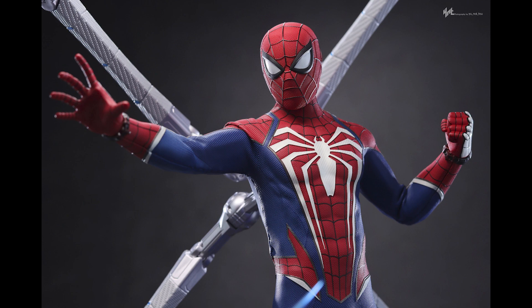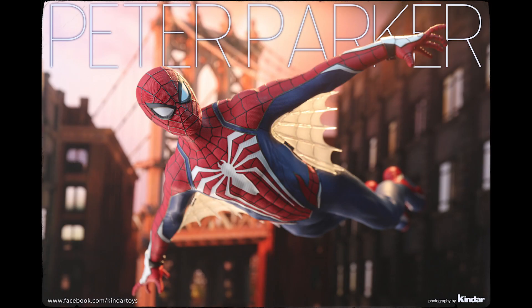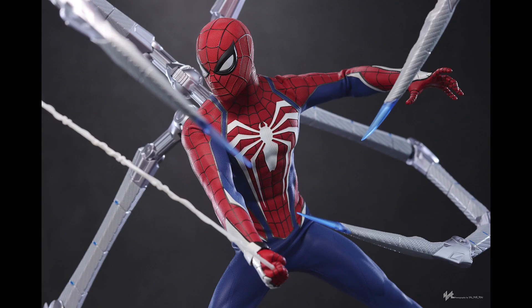Look at that bend right there — that is some major articulation. You don't really need a dedicated game representation in your collection if you already have any Spider-Man figure, whether from Tobey Maguire, Andrew Garfield, or No Way Home, since those suits appear in the game as well.